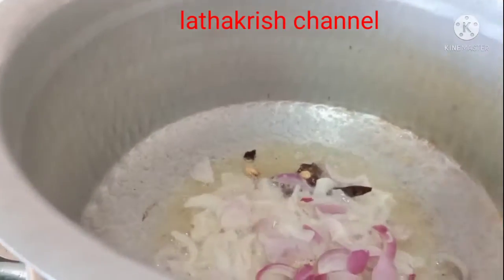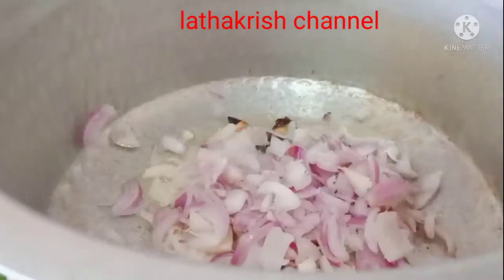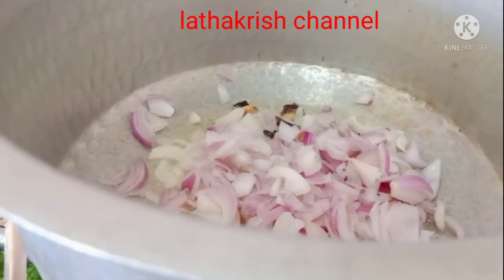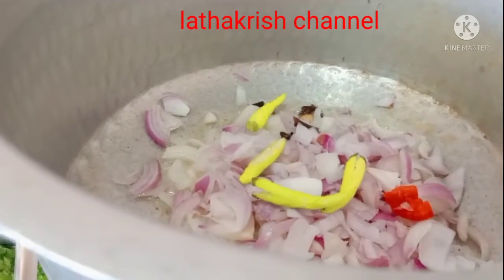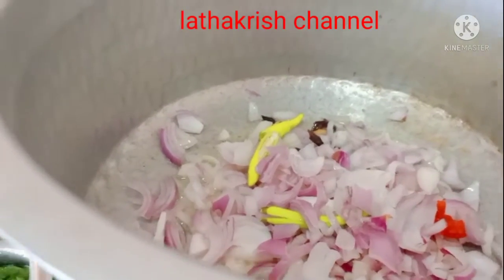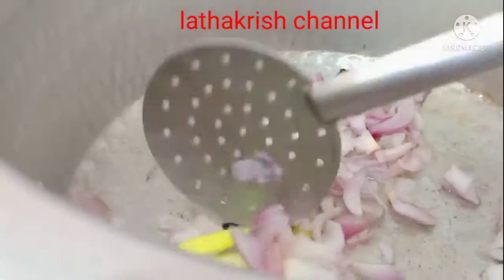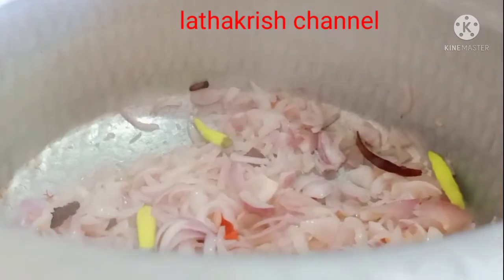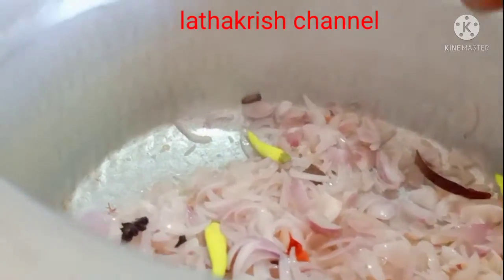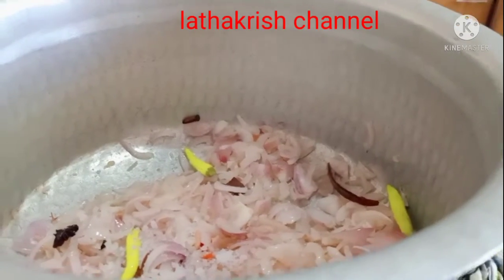Now add the onions. Add onion, add brownies and add brownies.